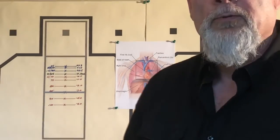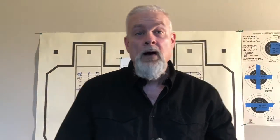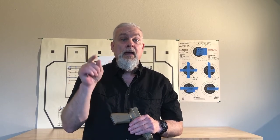And that is the trigger press on a modern striker fired handgun, and that's all I got. Remember, be safe, stay dangerous, and keep your force justified.